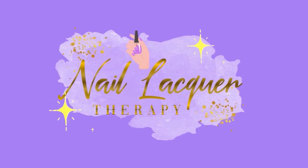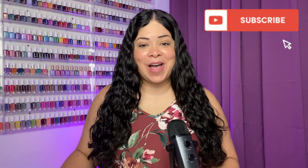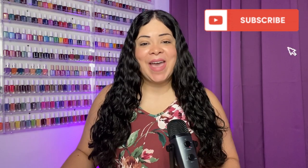Hey guys, it's Janiksa and welcome to another Nail Lacquer Therapy Session. Today we're going to take a look at the latest release from Starly. This is the Creatures of Wonder Trio — it consists of three beautiful polishes. Starly did send these to me in PR to review for you, so thank you very much to Starly for sending these my way. Let's go ahead and get right into the swatches.